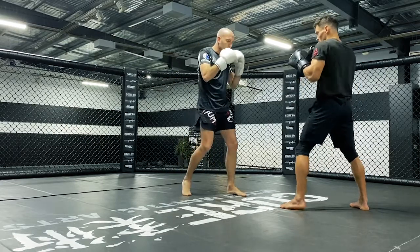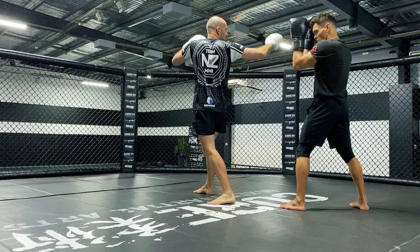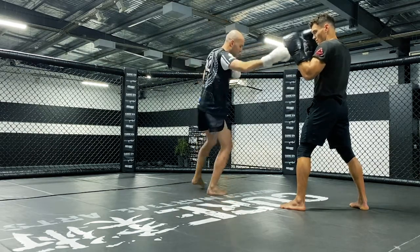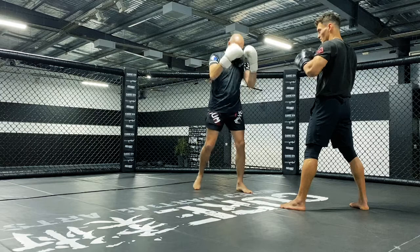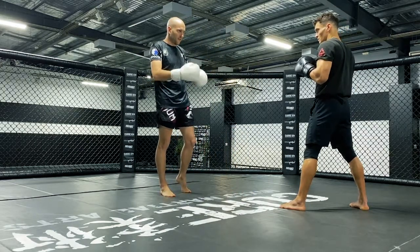So again — spinning back fist: step, turn, spot your target, extend down the arm, allow the legs to reposition, and then come back into your stance. We'll try some at a slightly faster pace so you get a feel for what it looks like.